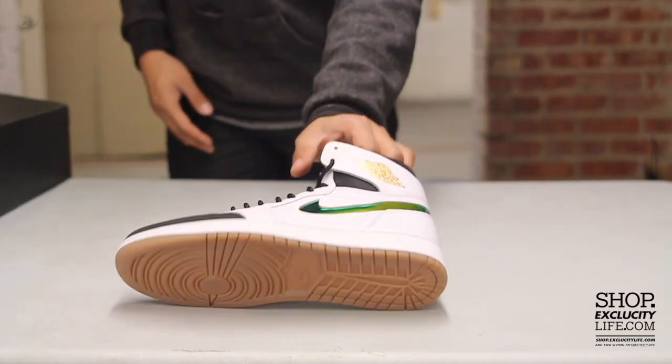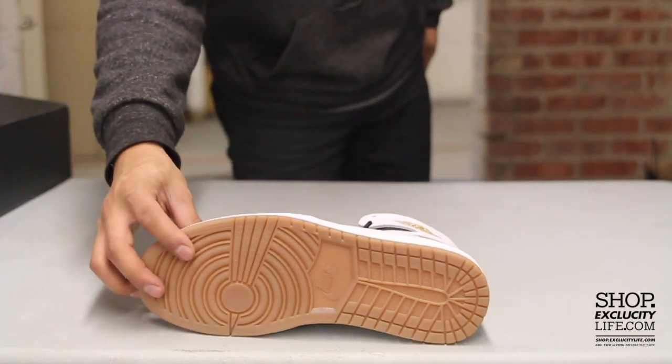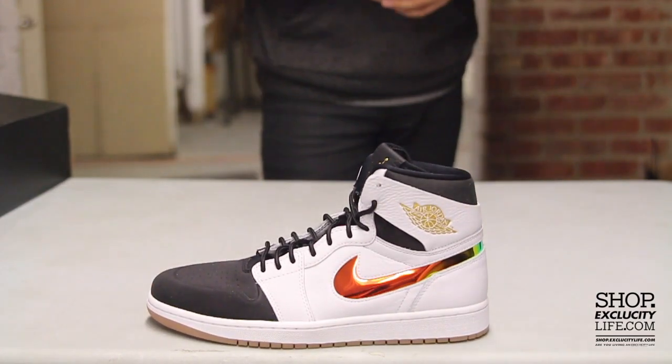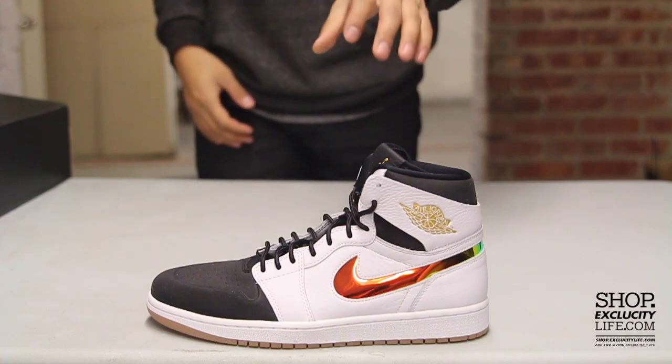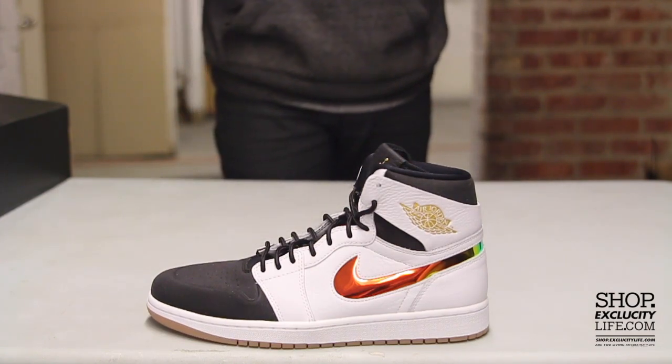Let's start by reviewing the outsole of the shoe. You have your OG Air Jordan 1 outsole in gum. The midsole is the same concept — you still got that Air Jordan 1 midsole on the Nouveau Air Jordan 1 — and the upper features a lot of different materials.